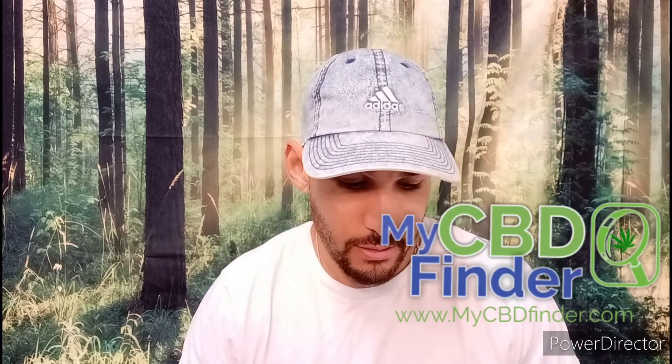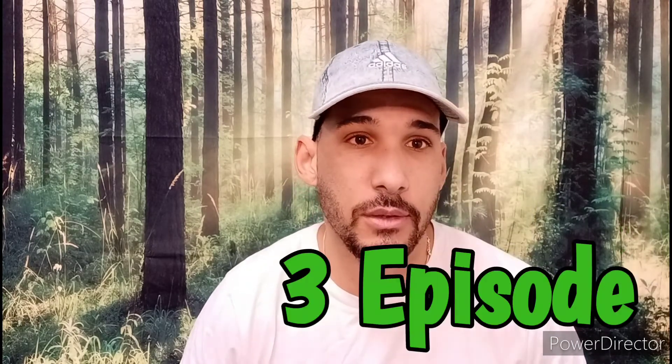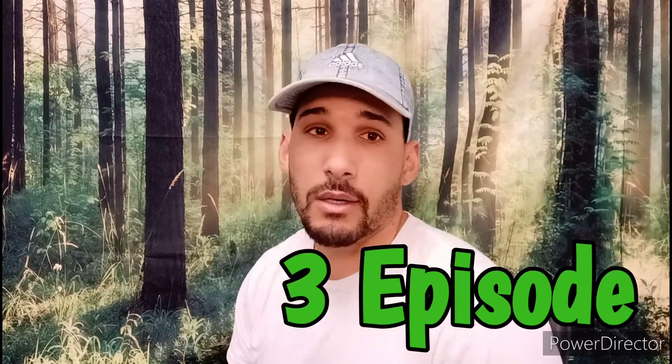What's up everybody? It's me again, Phil with Behind the CBD, MyCBDFinder.com. Thanks for tuning in once again. This is our third episode of our unboxing and review of the CBD products that have been sent in.